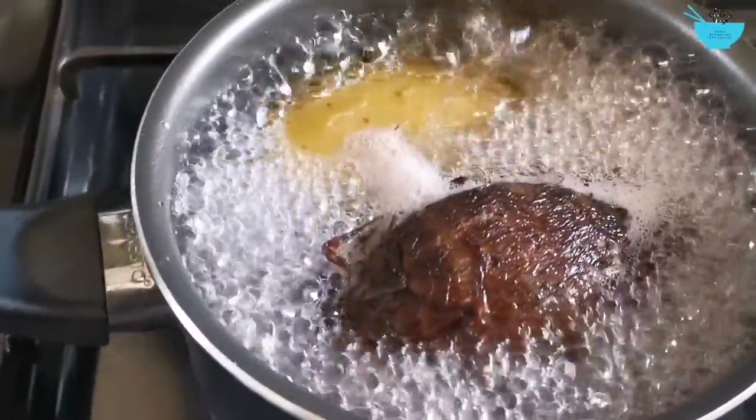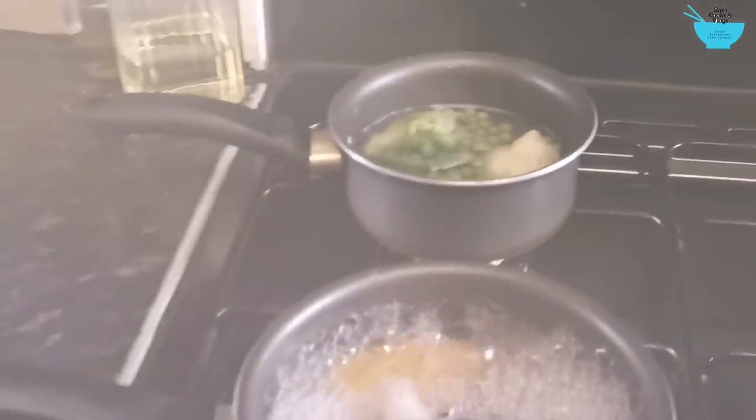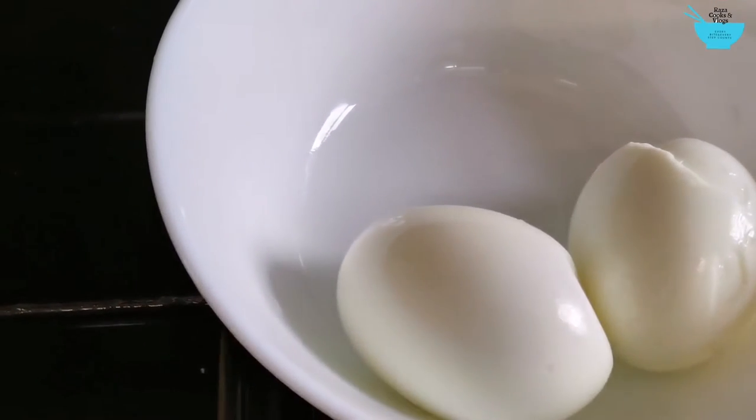So the potato and the taro are done, the vegetables are done, and I've deshelled the eggs.